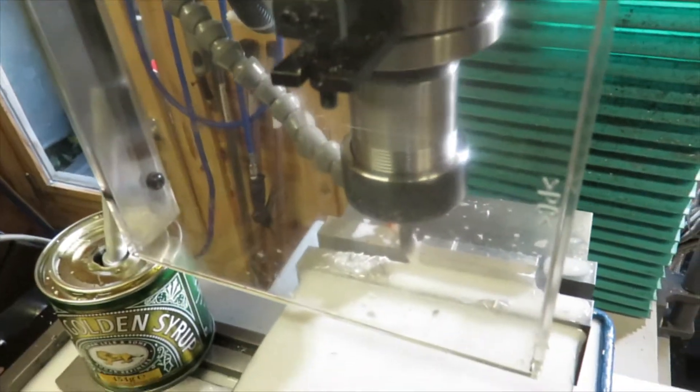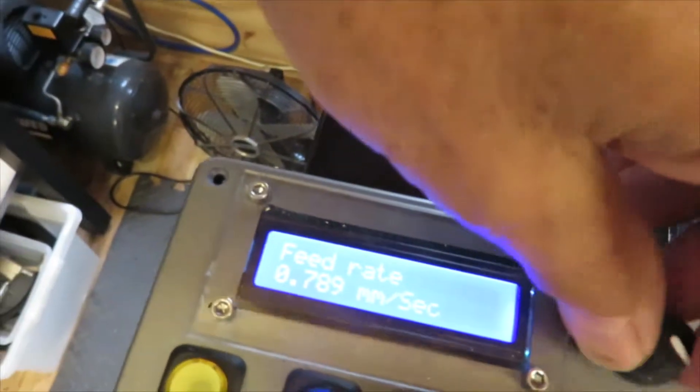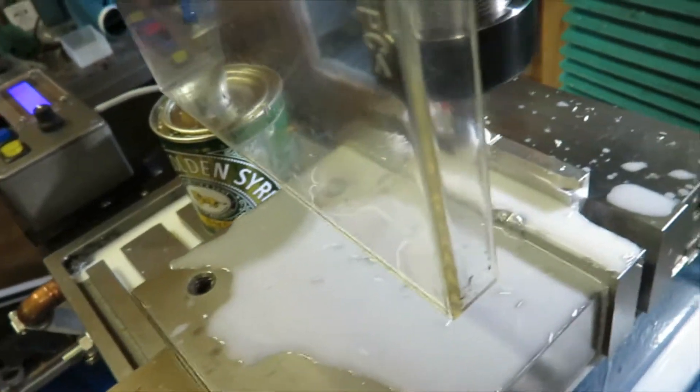Press the button, and let's turn the feed rate down a bit — turn the feed rate down to that point. That allows us to make a bit of a finer cut.